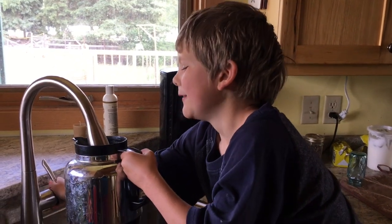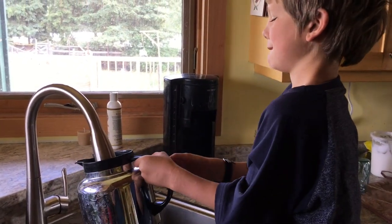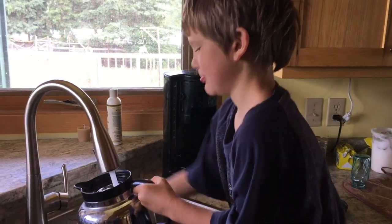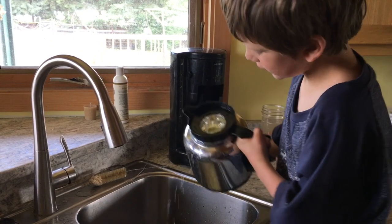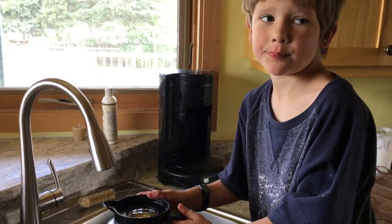Then you rinse this out until you can't see anything left of it. It's okay if there's like one piece probably.